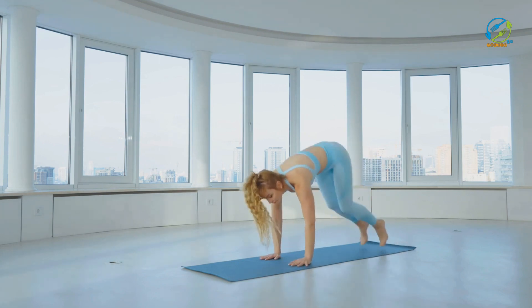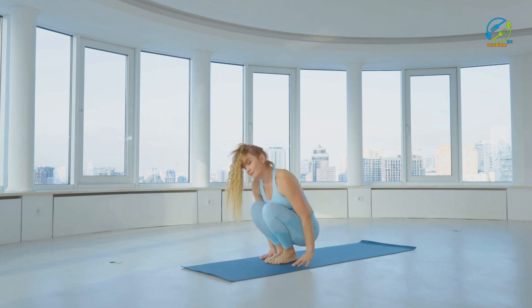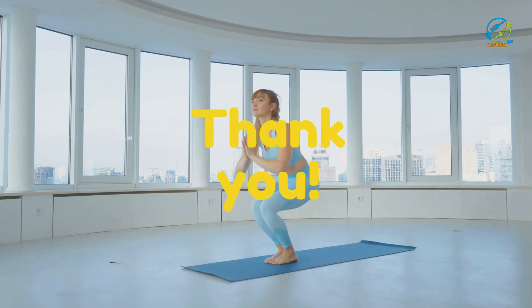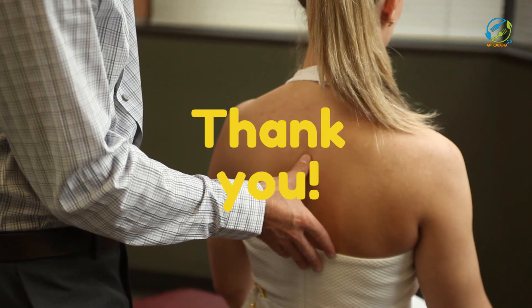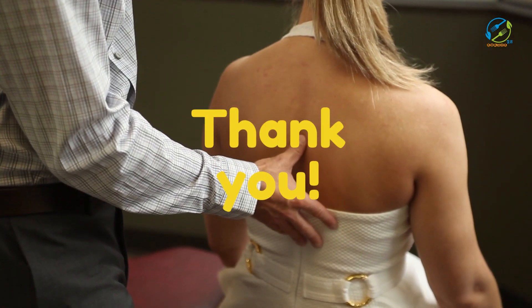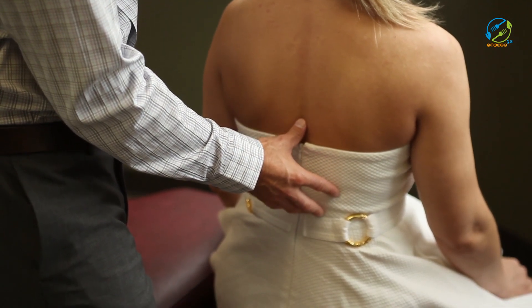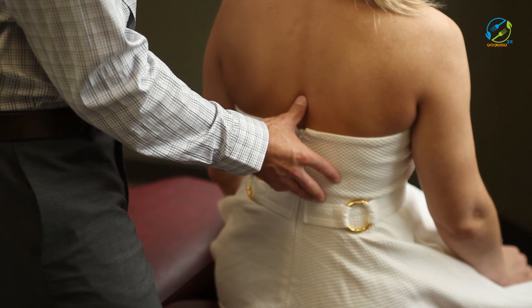So there you have it — five simple exercises that can help relieve back pain. Remember to perform these exercises regularly to see the best results. However, if your back pain persists, consult your doctor or physical therapist before continuing with any exercise routine. Thank you for watching and we'll see you in the next video.